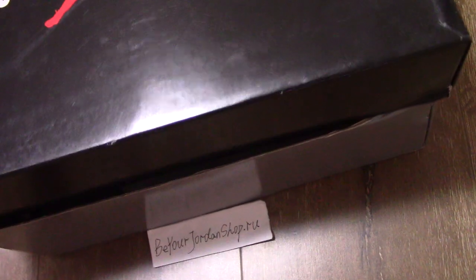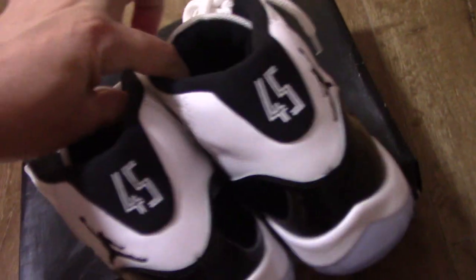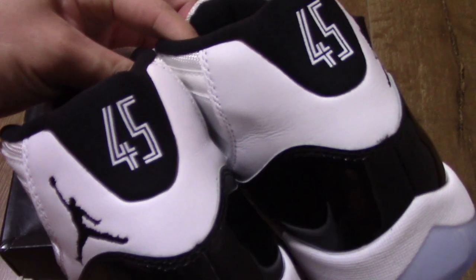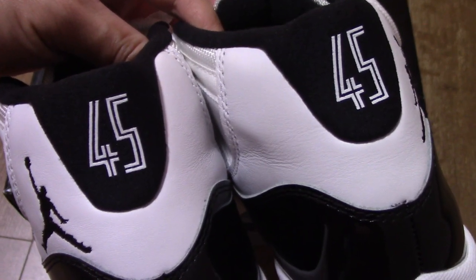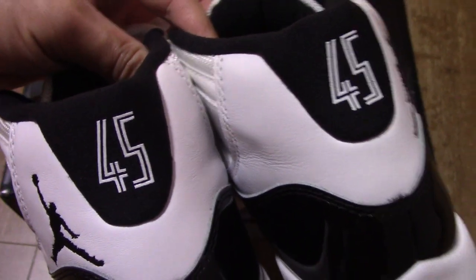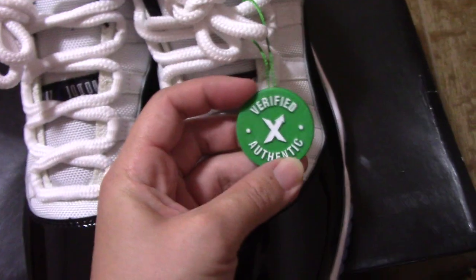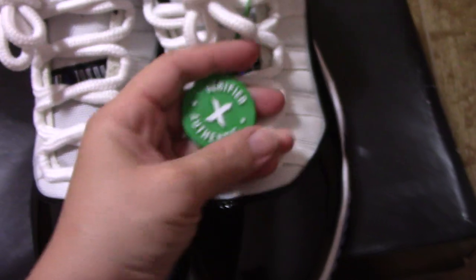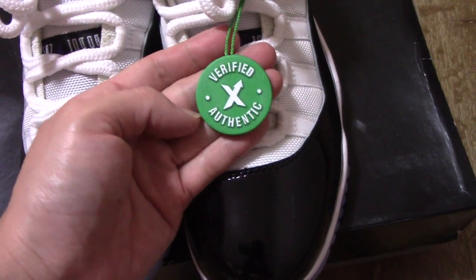Let me tell you about the new update for this pair on the back side. You can get a print of 45 on the heel part. For the old one it was printed 23, and now it's 45. And it comes with a plastic verified authentic tag. We can get this tag in our warehouse, so if you want it, please remind me when you place the order.